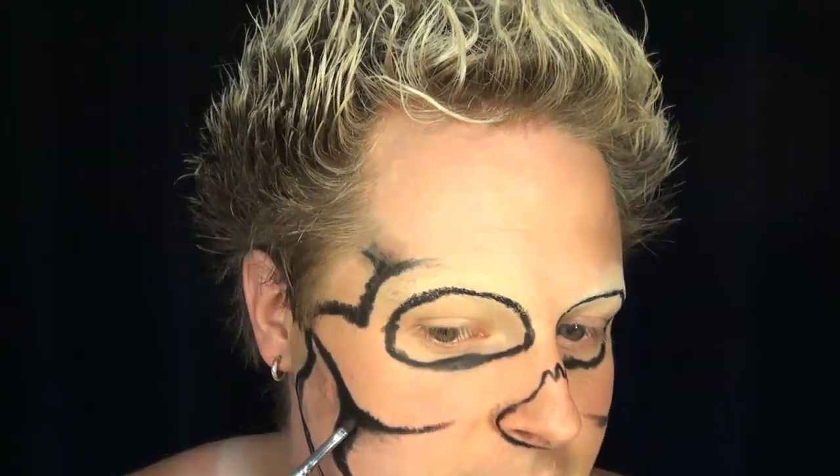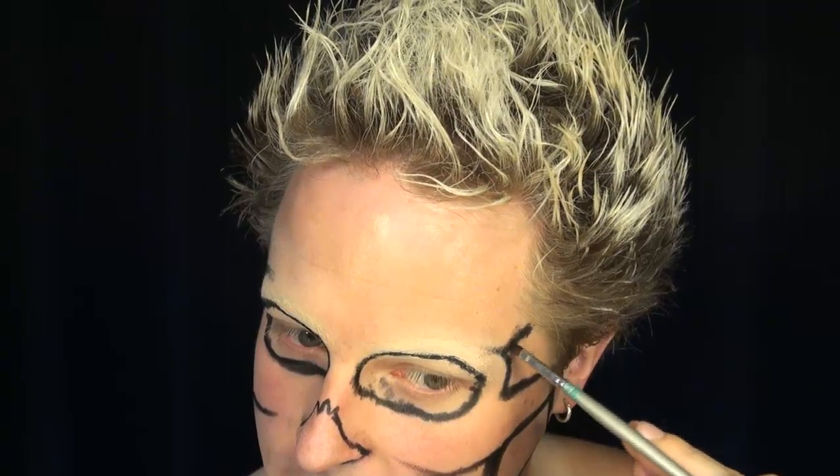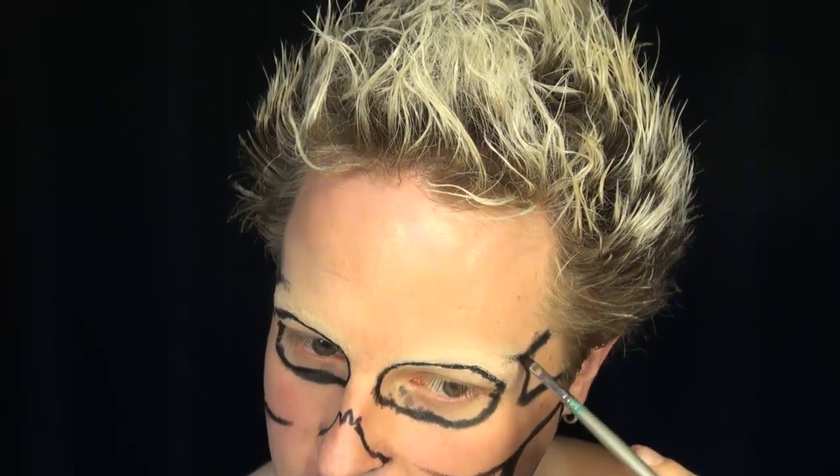Once you have your basic lines on, go ahead and clean up any lines slightly — you don't want to overkill making them perfect. Don't blend them out too far, because we're going to do that later with shading. The more you blend out your lines now, the more intricate you'll have to be with the white, which will take you a lot of extra time.